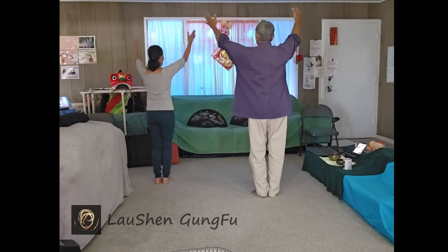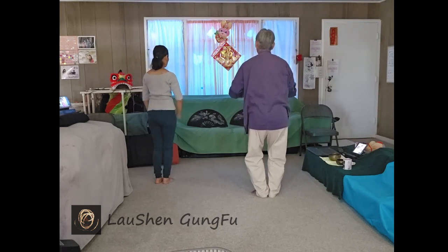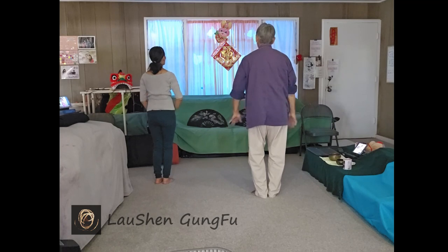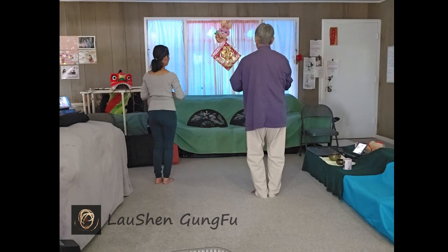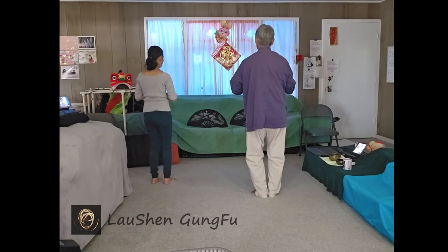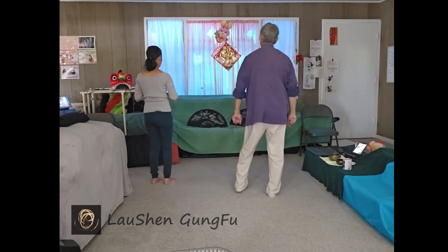Expand and stretch everything up. Imagine something cooling and stretching you, and then releasing — something cooling from the top, your fingertips and the top of your head, and then releasing. Bring the palms together to the heart. Gently close your eyes. Take three slow breaths. Relax. Let everything go. Release all the tension in your hips, your face, your feet. And let everything go when you're ready. Loosen everything up.